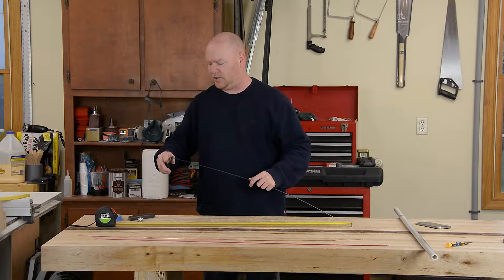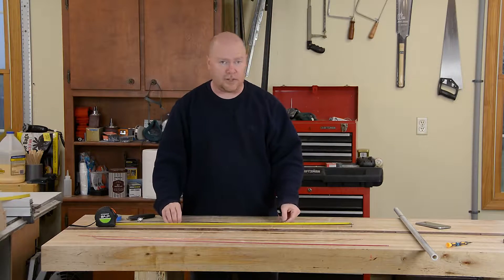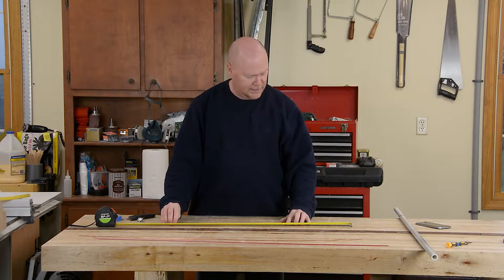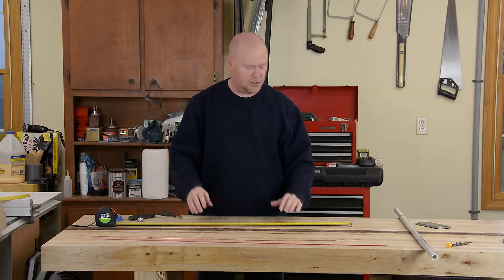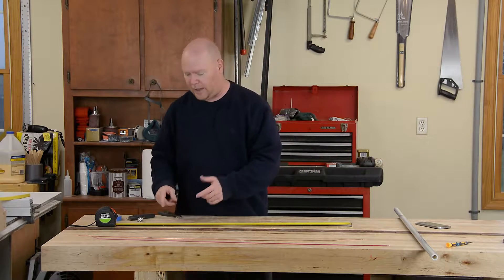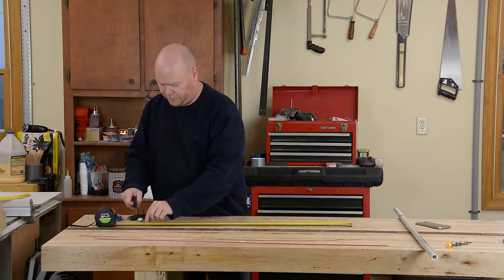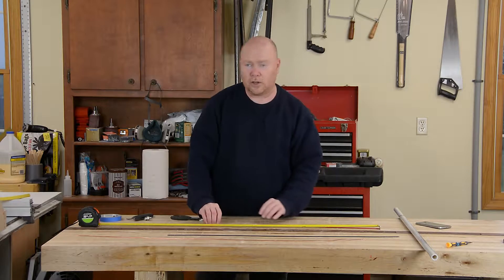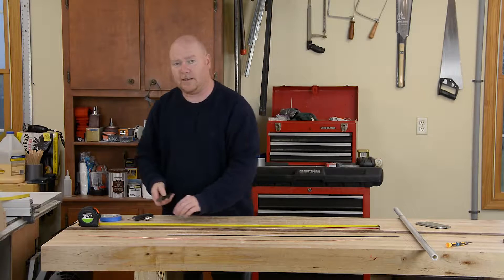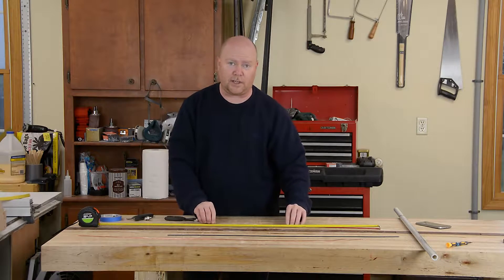With my copper nice and straight, I'm gonna snip off the end that I damaged in the vise and then start measuring out the elements. The very front one on the antenna is called the director — it's the smallest, so I'm gonna make it out of the black wire, and it needs to be 35 inches long. The longest element goes at the very back of the antenna. It's called the reflector, and in this case it needs to be 40 inches long.